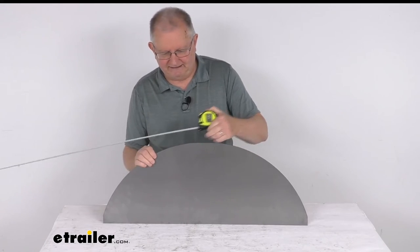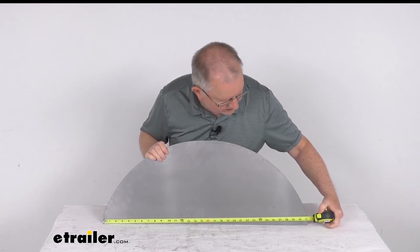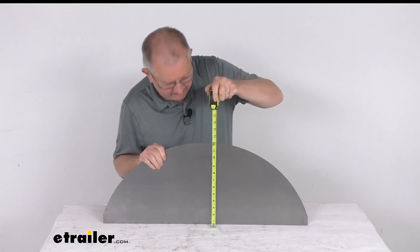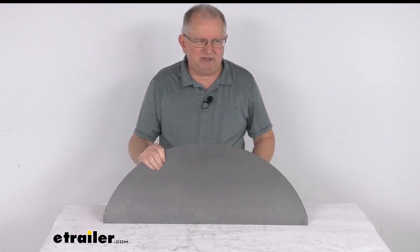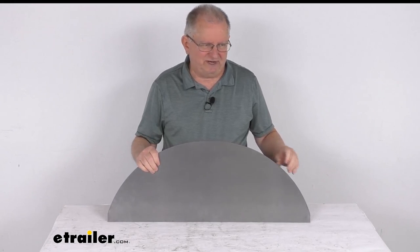The length from one end to the other is right at 31 inches. The overall height at the very middle at the tallest point is going to be right at 12 inches tall. And that should do it for the review on this pre-cut steel backing plate for a single axle trailer fender.